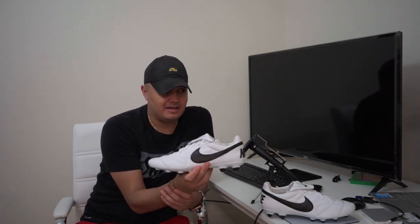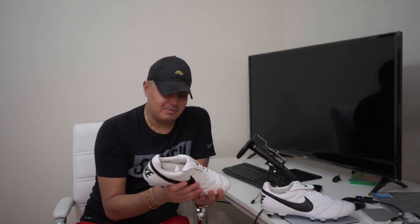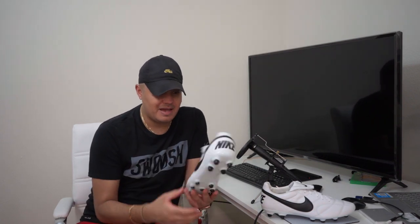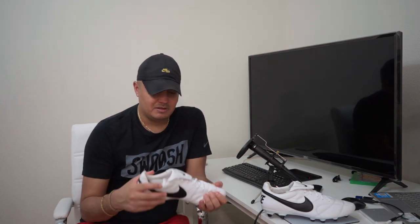Nothing amazing — it doesn't come with a string bag or anything like that. I apologize if that is loud. I wanted the white boot, that's why I got it, and it was a good deal at the time — I think it was like 70 bucks. They're a little cheaper on Nike with my discount, so I'll probably be sending these back and waiting to order them from Nike. But if you're into the classic leather boot, then this is the boot for you.